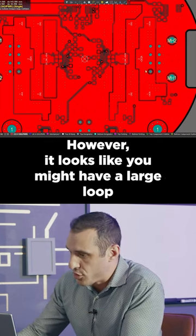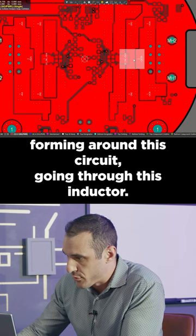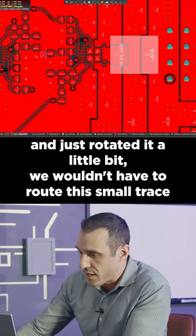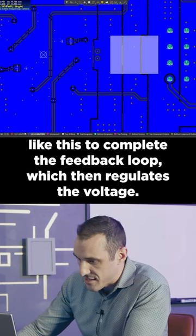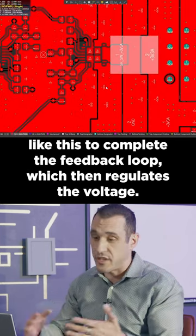However, it looks like you might have a large loop forming around this circuit going through this inductor. If we took this inductor and just rotated it a little bit, we wouldn't have to route this small trace like this to complete the feedback loop, which then regulates the voltage.